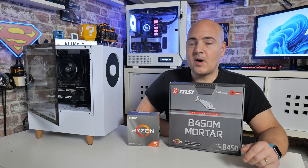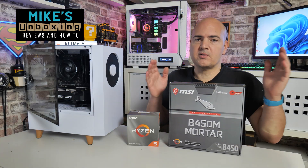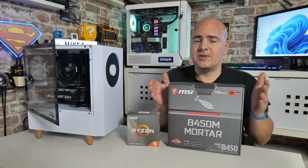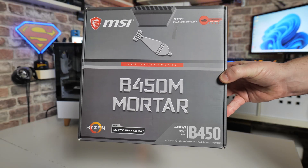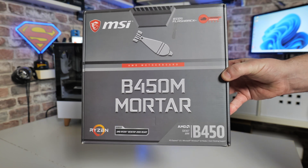Hi, this is Mike from Mike's Unboxing Reviews and How-To, and in today's video I'm going to show you how to do a BIOS flash on the old classic, which is the B450M Mortar. Not the Max, or the Max 2, or the Titanium. This is just the Mortar.